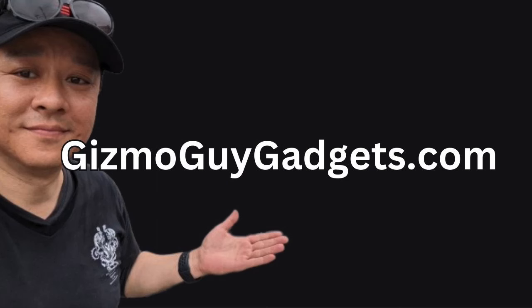For more information or to make a purchase, please check out my website at gizmoguygadgets.com. Thank you for watching. Goodbye.